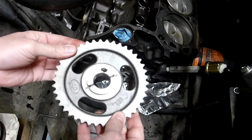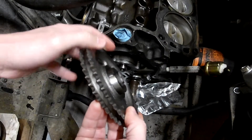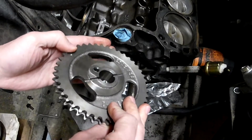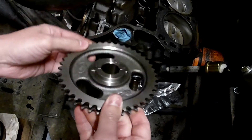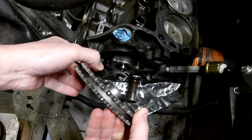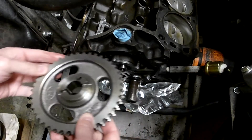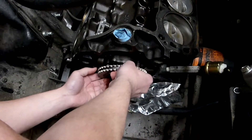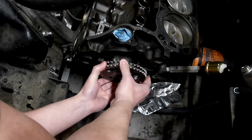Here's the cam sprocket. If you see, this has a shoulder built into it — most small block Fords have that. Early 289s did not, and I think that created a clearance issue, and that's why I had the groove worn in my thrust plate. But I'm updating my timing cover and everything to a later model small block Ford.